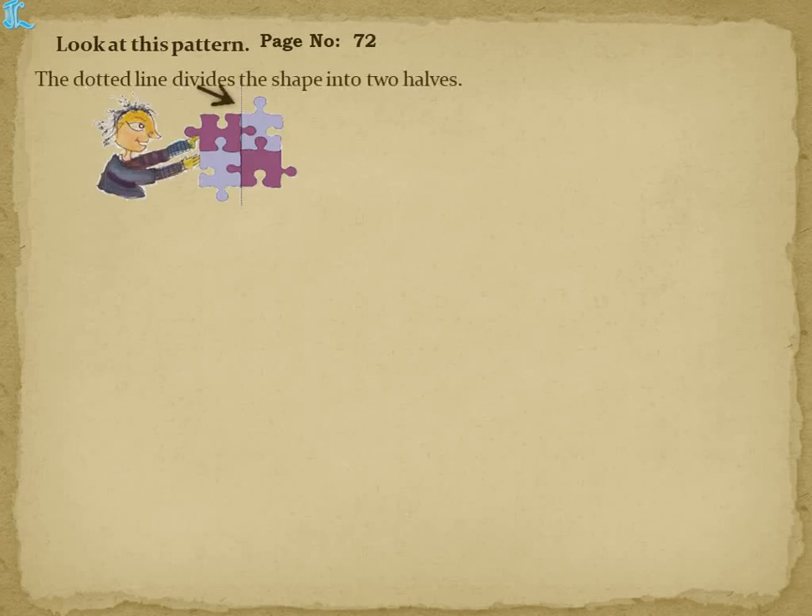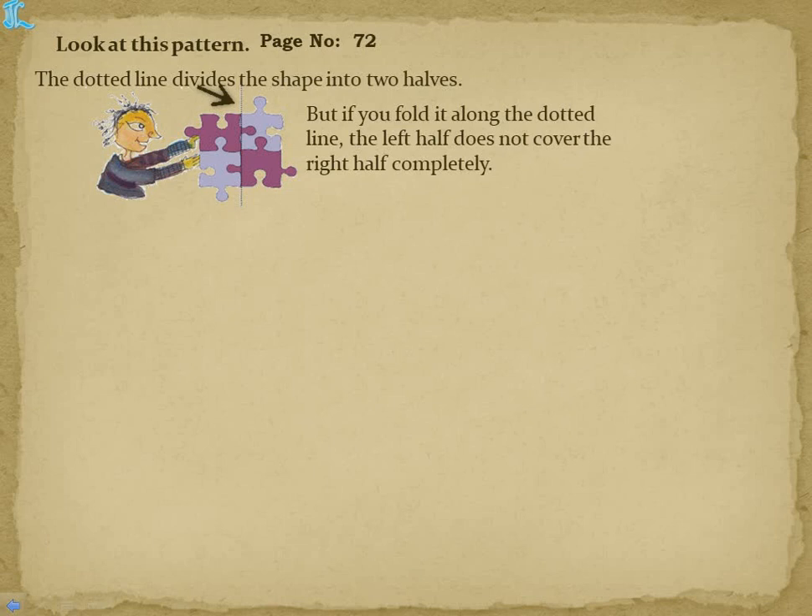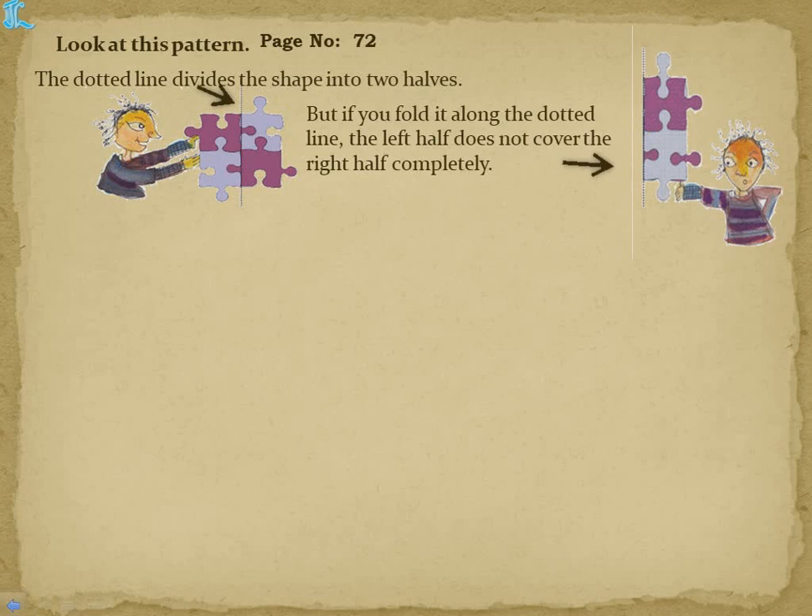When you open it, you can see a beautiful pattern on both sides. Now look at page number 72 — the dotted line divides the shape into two halves. Here a shape is given with a dotted line dividing it into exactly two halves. But if you fold it along the dotted line, the left half does not cover the right half completely — one extension is to the top and one to the bottom.